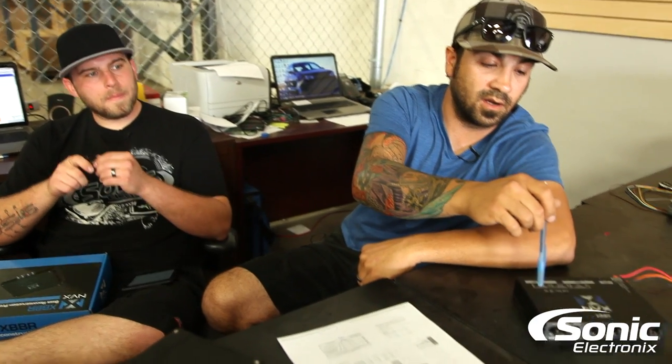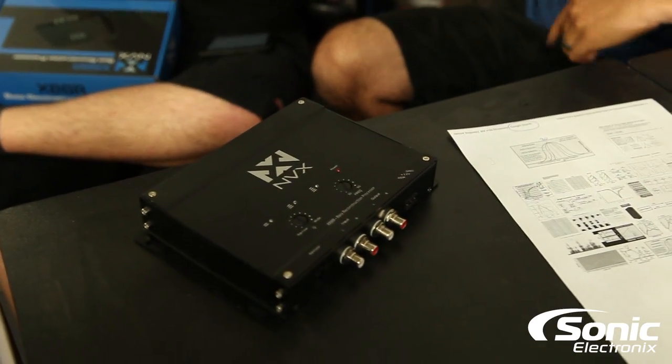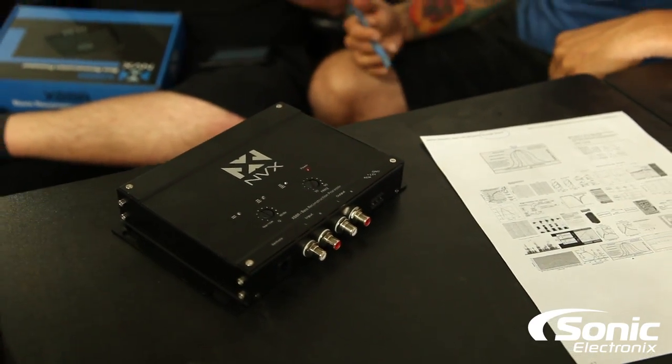There are other versions of this same type of thing — some are dash mountable, and some are more sophisticated. But this is your everyday simple in-and-out bass restoration processor. And that's about it, guys. Hopefully you liked the video. Make sure to subscribe to our Q&A series. This is Brendan. I'm Alan. With Sonic Electronics. See ya.